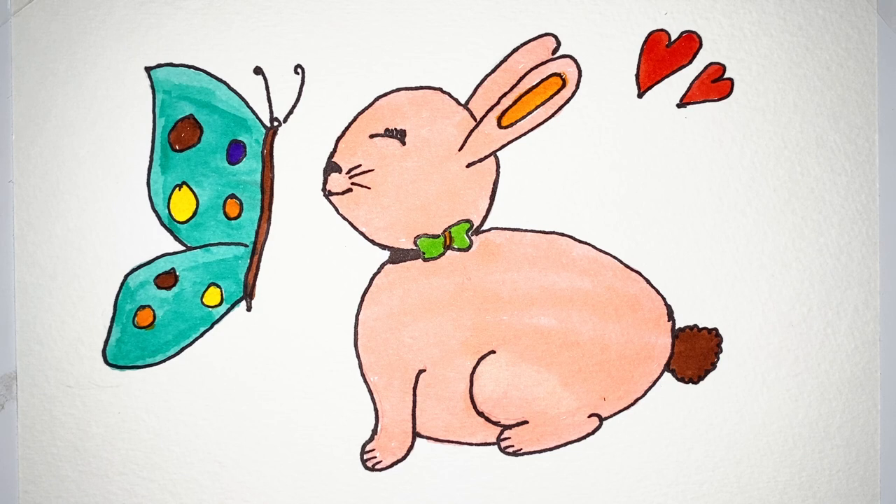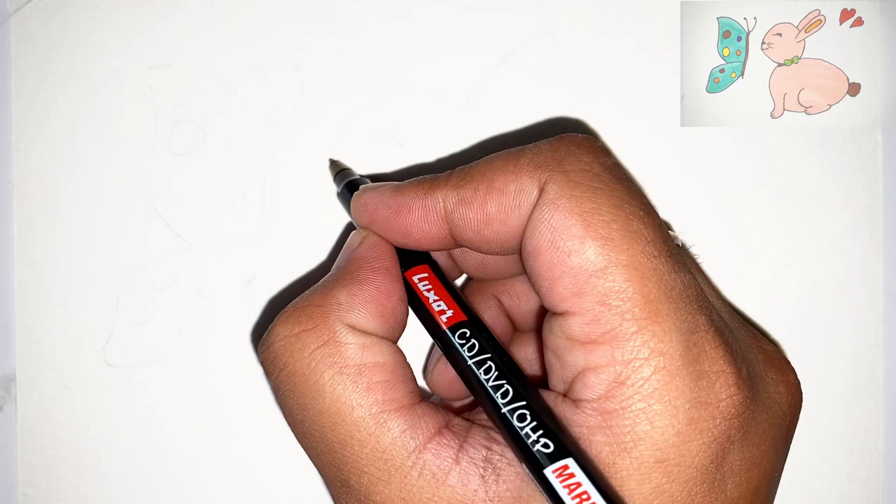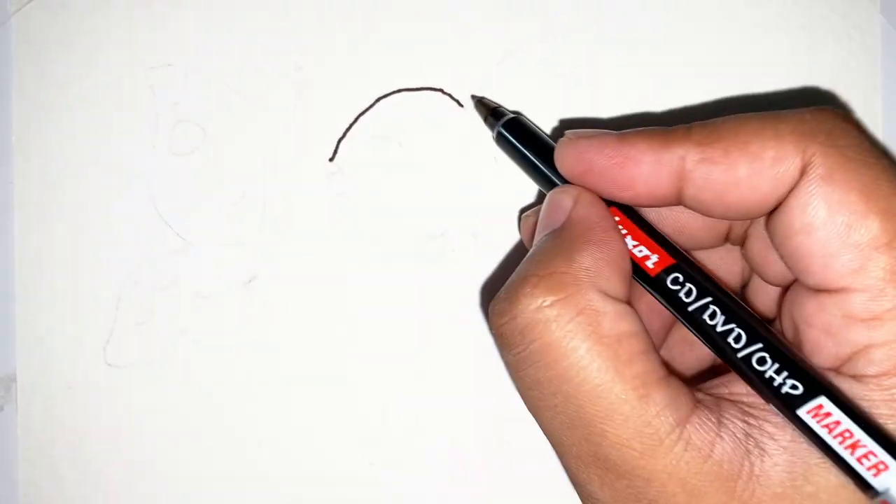Hello friends, welcome to the PAM's Playhouse! Today we are going to draw a cute rabbit and a beautiful butterfly. So let's start drawing.